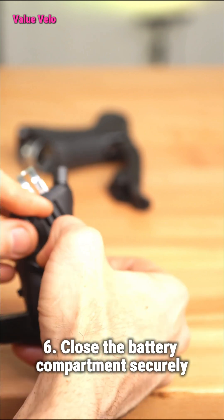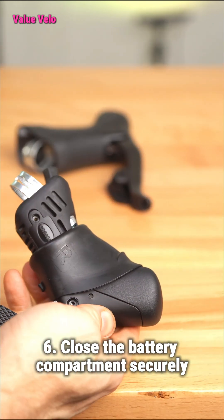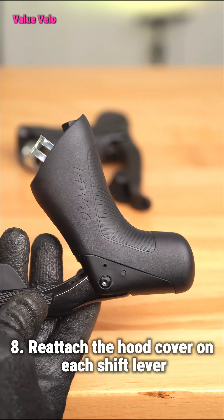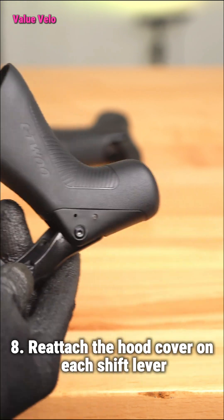Step 6: Close the battery compartment securely. Step 7: Reinstall and tighten the screw on the battery compartment. Step 8: Reattach the hood cover on each shift lever.